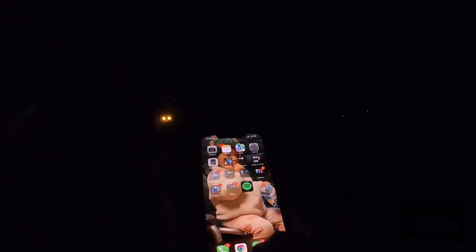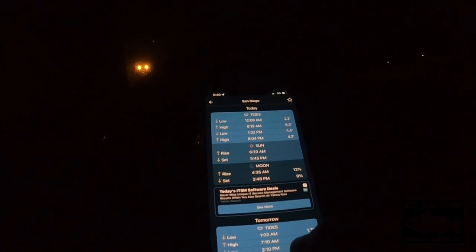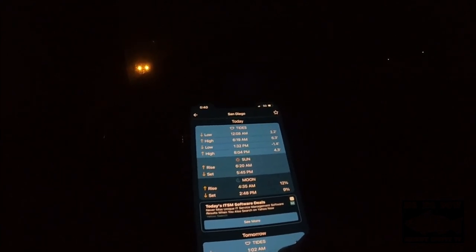I'm hoping I do better than yesterday at the lake. For today's tide chart, let's take a quick look. Low tide peak was at 12:08 AM at 2.2 feet. The next high tide peak will be at 6:19 AM. The current time is 5:40, and the high tide will peak at 6.3 feet. Then it will start to go down to negative 1.4 — whoa, that's a super low tide.